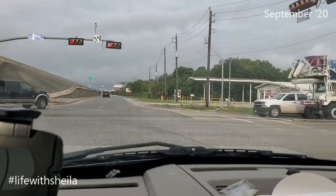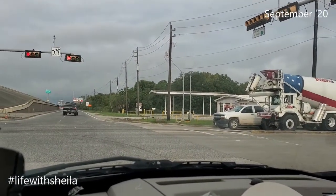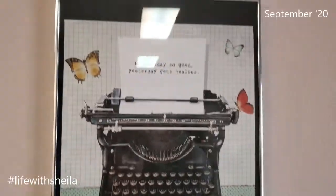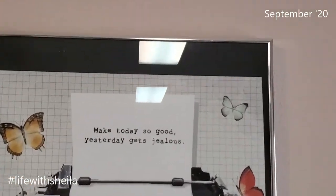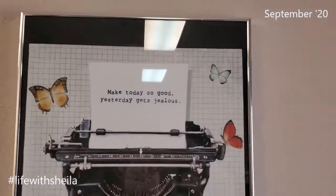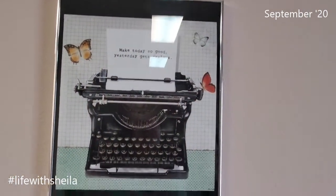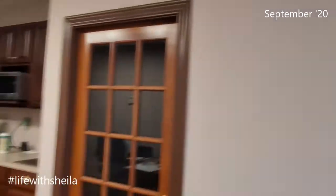I've got a cold front moving through. I love Mondays, so this is no exception. You see those clouds? It's gonna be chilly later. This is one of the signs up at work — you see that? 'Make today so good that yesterday gets jealous.'